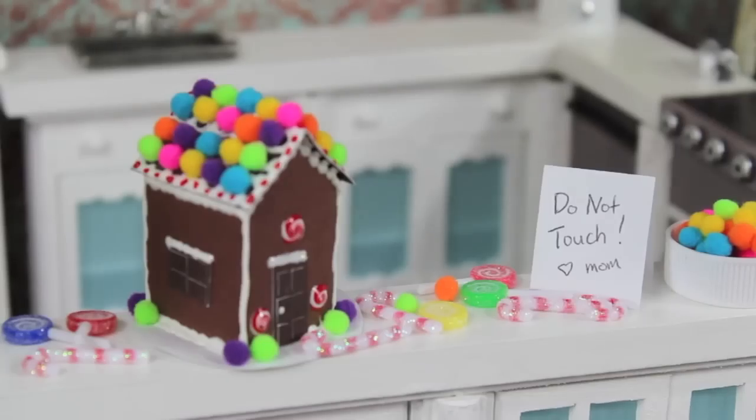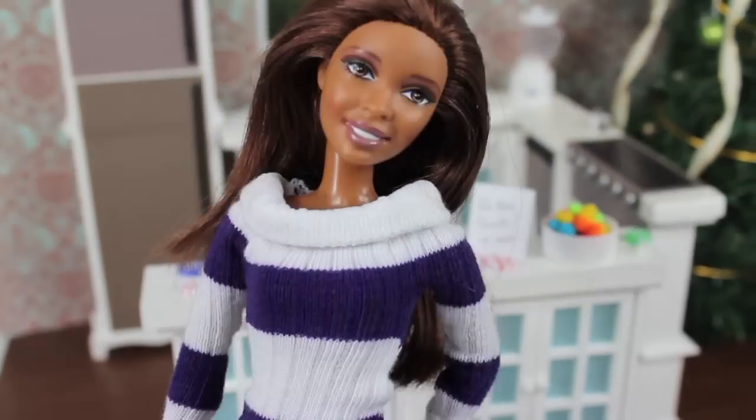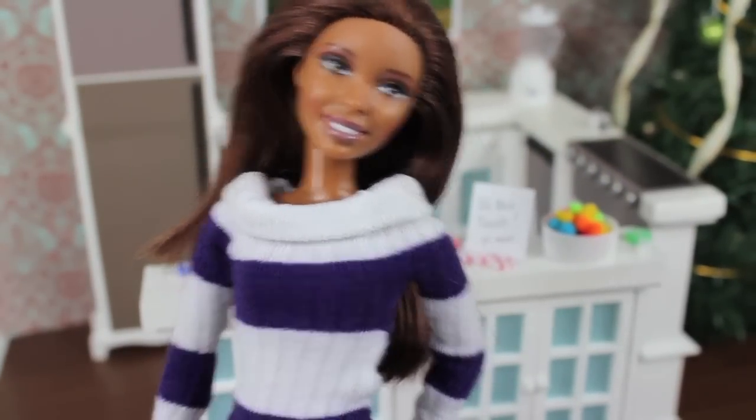What? Do not touch. Love, Mom. Aw, come on, Mom — you can't just leave all this on the counter and expect me not to eat it.